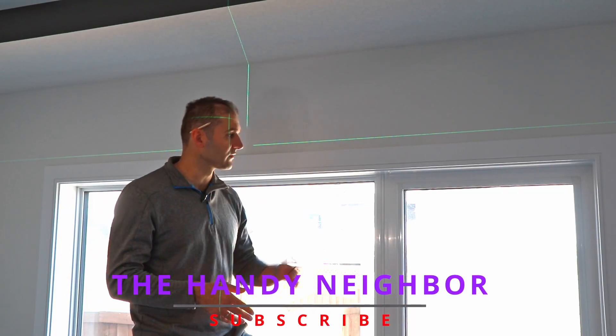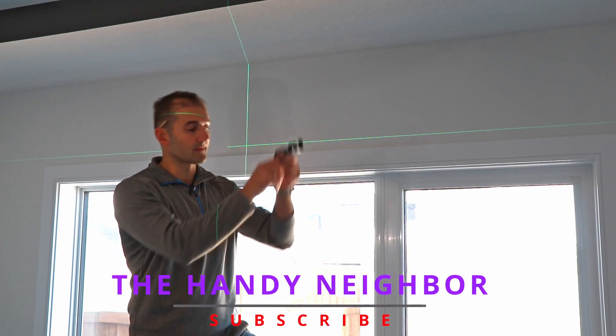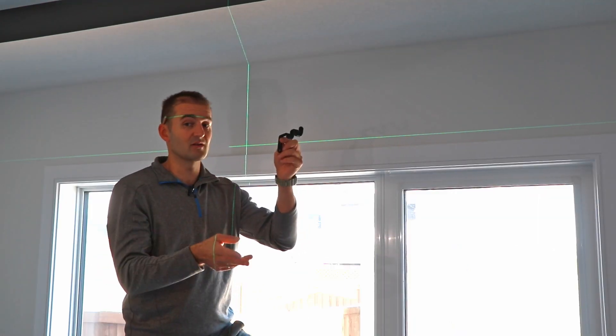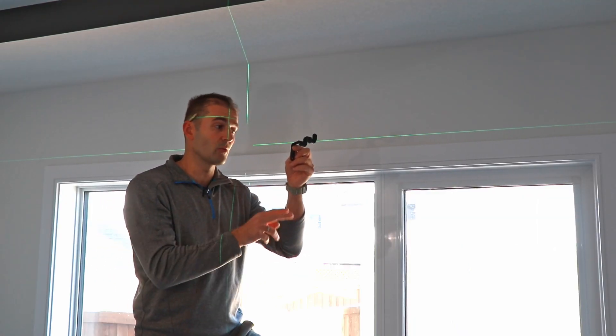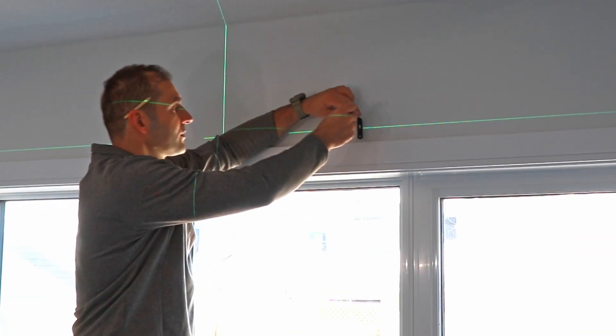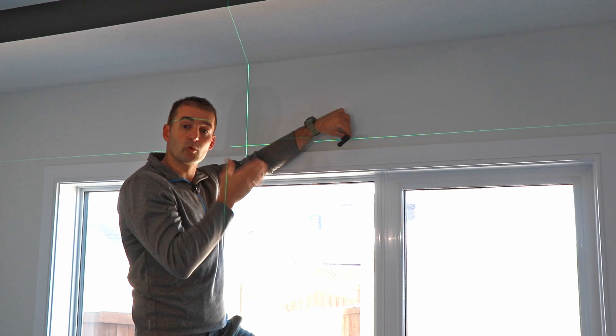In today's video I'll be installing a curtain rod for this window — a double curtain rod, that's a curtain and a drapery rod. Double or single, it doesn't matter, it gets attached the same way for these brackets. I'm going to be mounting into drywall.